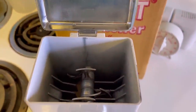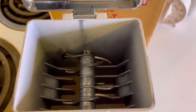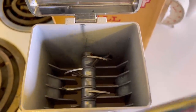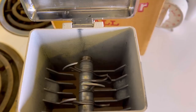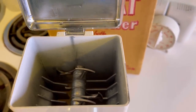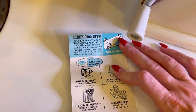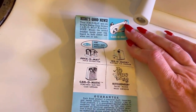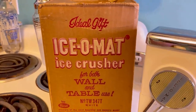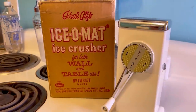If the ice wedges in the cutters, reverse the handle slightly and then continue crushing. There is also from Rival a Jus-O-Mat juice extractor, and an Isomatic electric ice crusher. So this is the Ice-O-Mat — you have to do manual crushing. There's also an Isomatic that is electric. There are also instructions on how to install it on the wall and how to use it on the table, which is what we are going to do today.